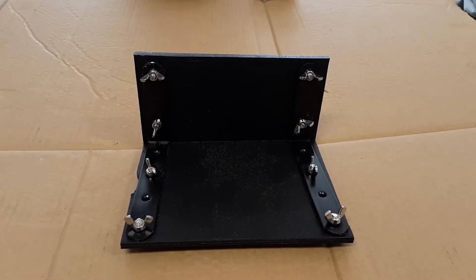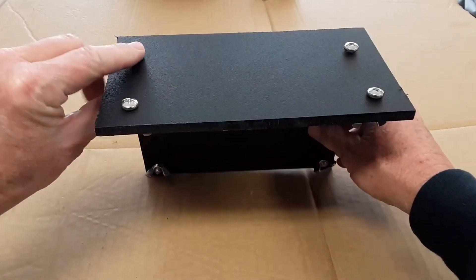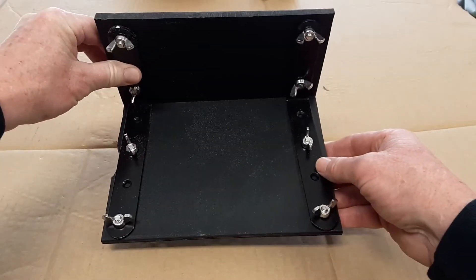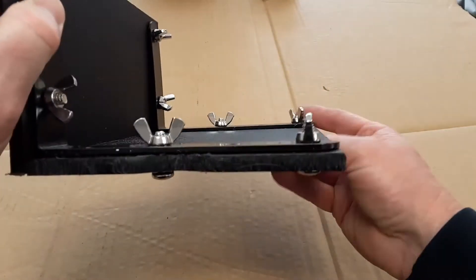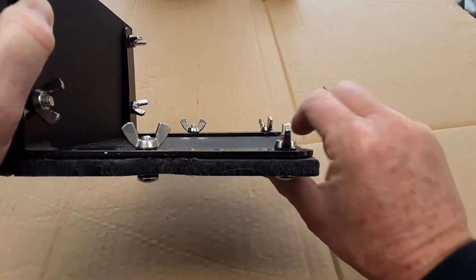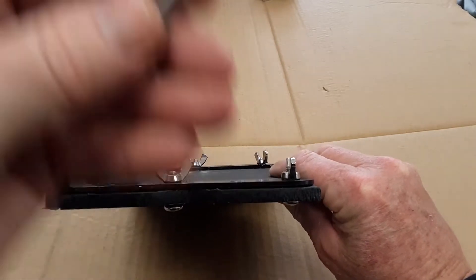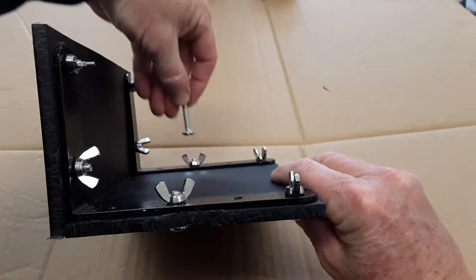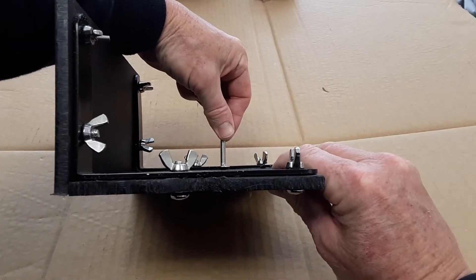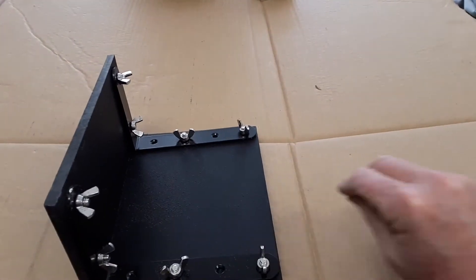There's another little part of this design that I wanted to show you. You're probably wondering why I mounted the brackets on the underside — it's a lot harder to do, but it's because these are about an eighth of an inch thick. What it will allow me to do is use a bolt like this where the head will slide under there, so there'll be space for when I attach the Minn Kota mount.